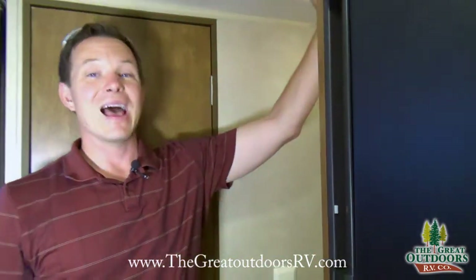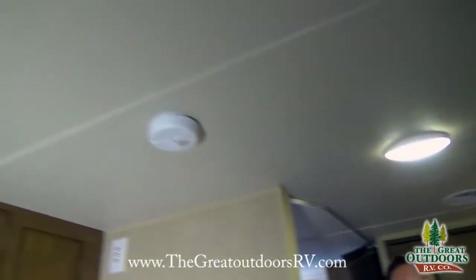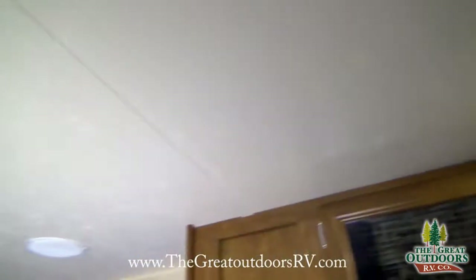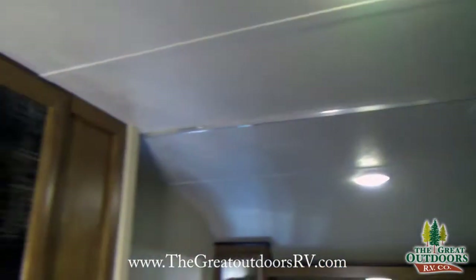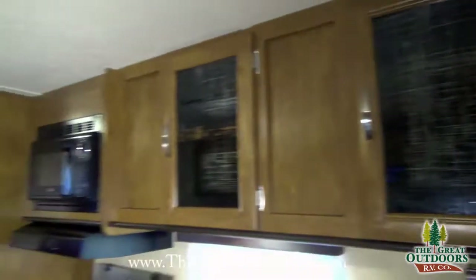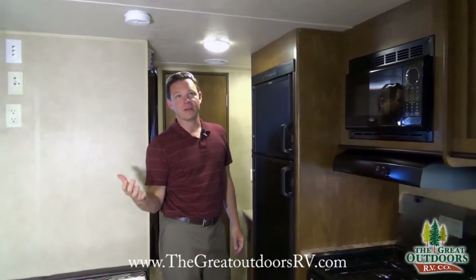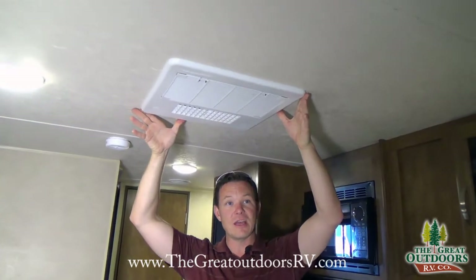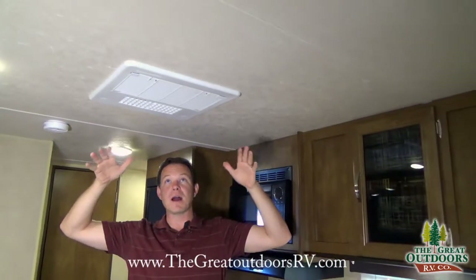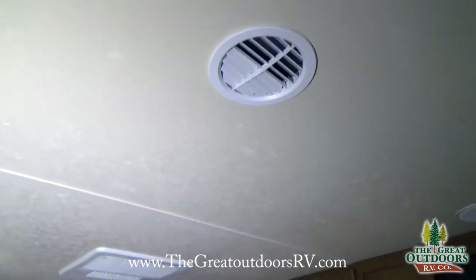There's a medicine cabinet and LED lights throughout, which run a lot cooler, last a lot longer, are brighter, and don't use nearly the battery consumption that incandescent lights would. Since they don't run as hot, they won't fight your AC. Another huge feature is ducted air conditioning instead of box AC, which spreads the cool air more evenly throughout the unit.